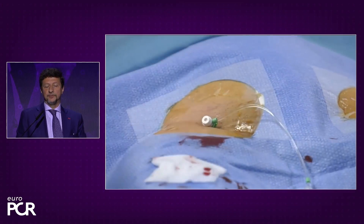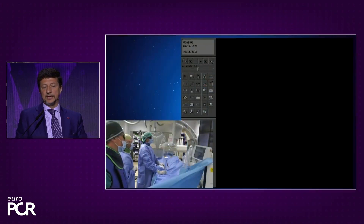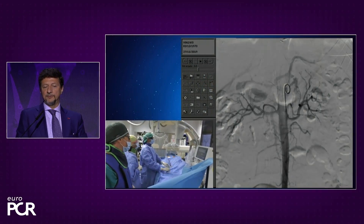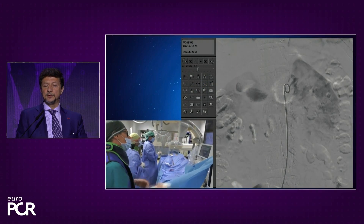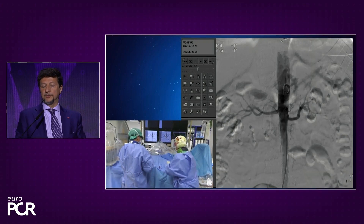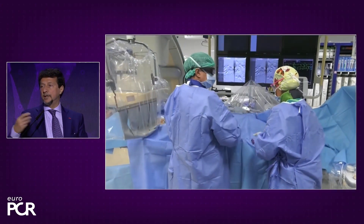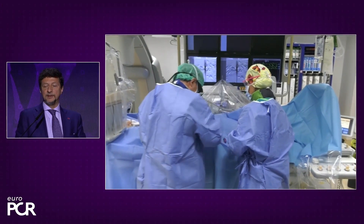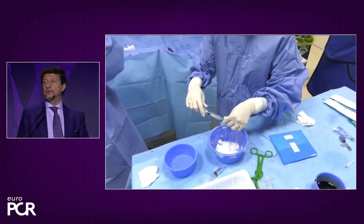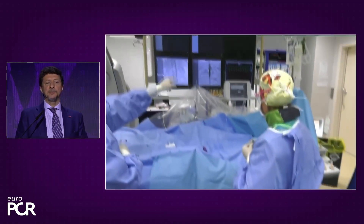We have prepared this video for you to understand how it works. This is a setting of the CAT lab — you have a six French introducer in the right femoral artery, and you should start with a non-selective angiogram of the aorta to see where the origin of the artery is. This is very useful to avoid wasting time and contrast trying to find the artery selectively. This can be done with subtraction angiography with 10cc of contrast.